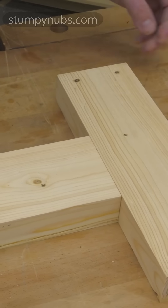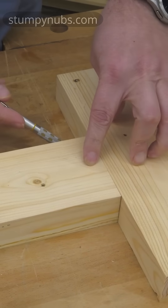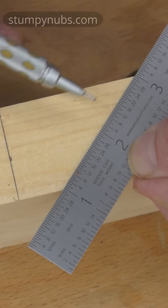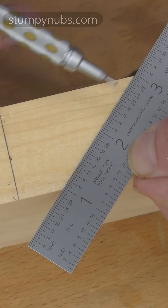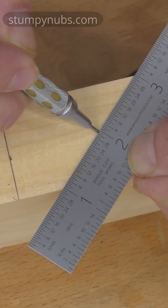Let's imagine I want to connect this piece to this one at a 90 degree angle. I'll use a pencil to mark the width of my connecting workpiece on the edge of the opposite one. A quick way to find the center of this is to angle my rule so that I have an inch mark on each edge, which positions the two inch mark at the exact center.